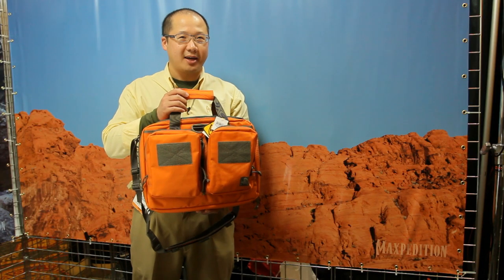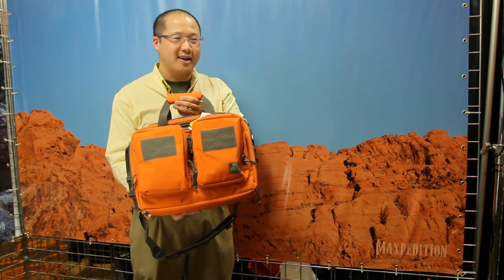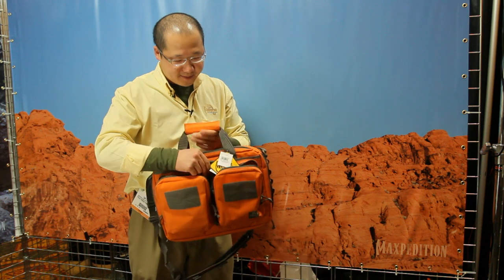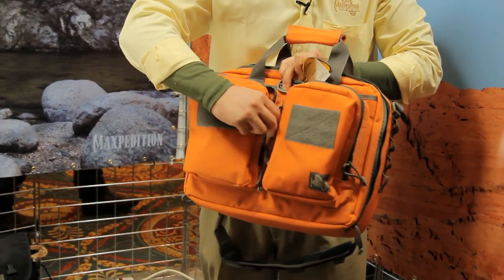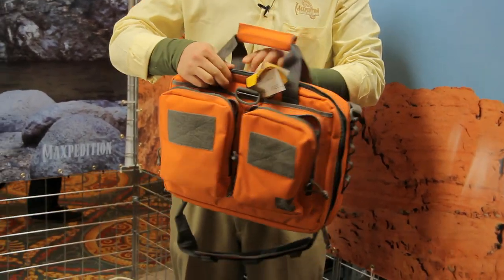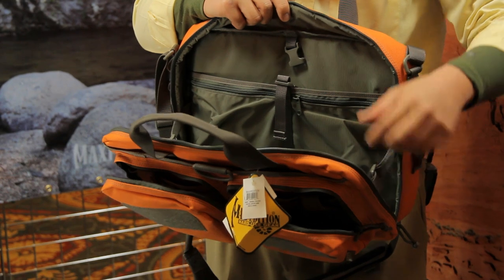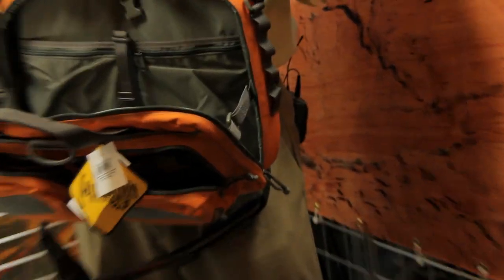This is our Spatha laptop case. We actually introduced this last year, but took the last several months to really refine it. We're very happy with how it's come out. You'll see two large organizer pockets, a concealed carry pocket, a secret vertical pocket that allows you access to this black compartment in the back. This has been a really popular item. It's designed to carry a 15 inch laptop.